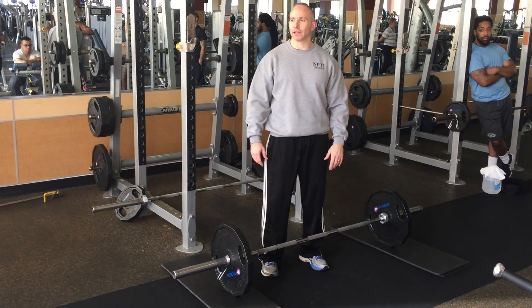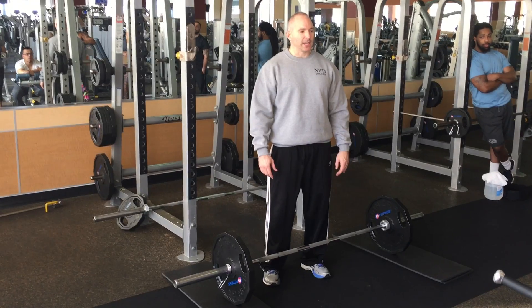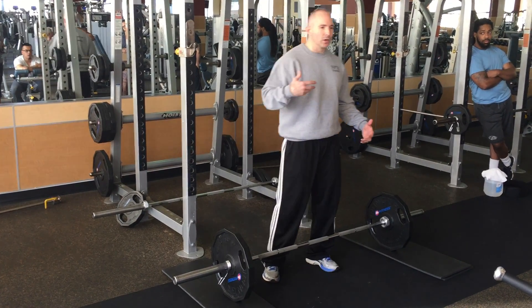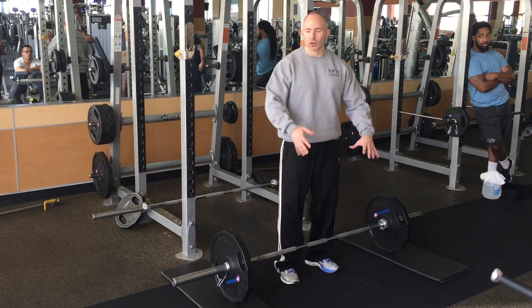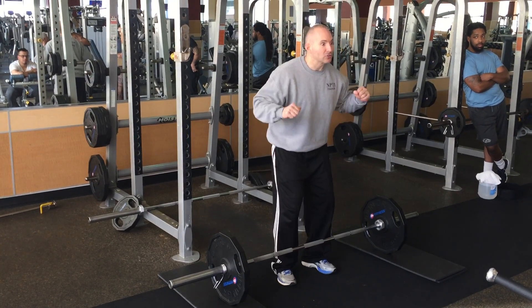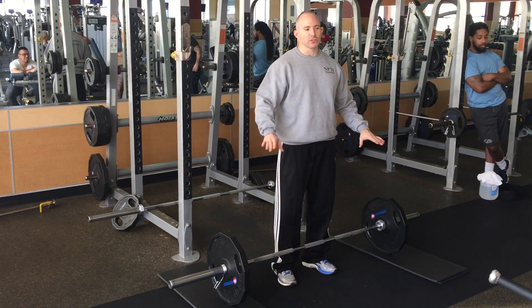Do we spot the deadlift? No spot on the deadlift. The person is not in any danger — they're not going to get crushed. So you can cue them and cheer them on, but if their form breaks down, you just say 'set it down.' Don't come up and try to hug them, don't grab them by the chin, don't lay under them and try to bench it. That's not how we spot.